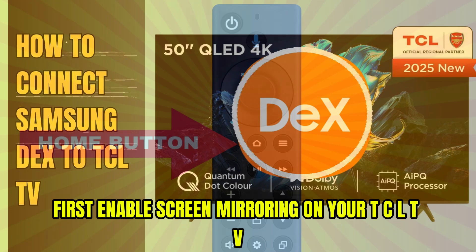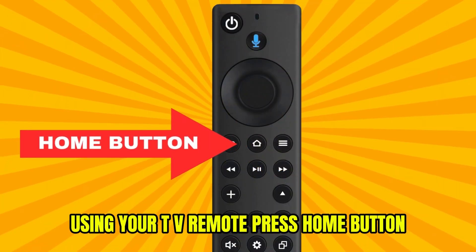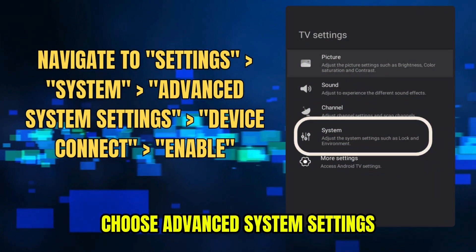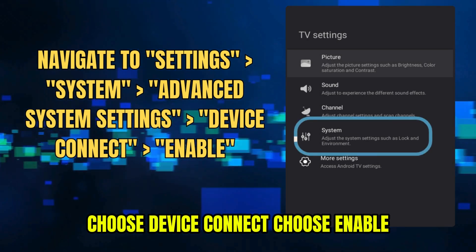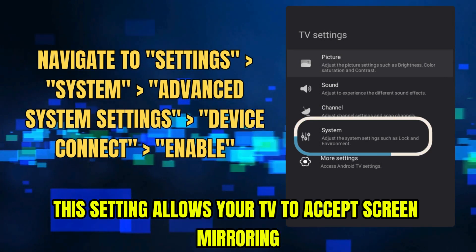First, enable screen mirroring on your TCL TV. Using your TV remote, press the home button, navigate to settings, choose system, choose advanced system settings, choose device connect, choose enable. This setting allows your TV to accept screen mirroring connections.